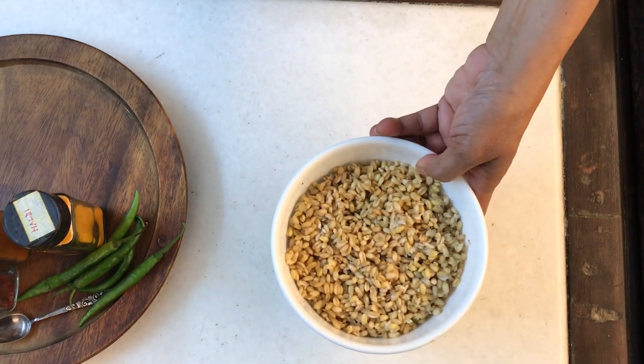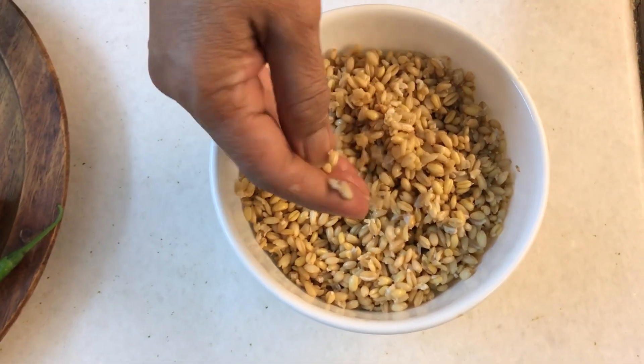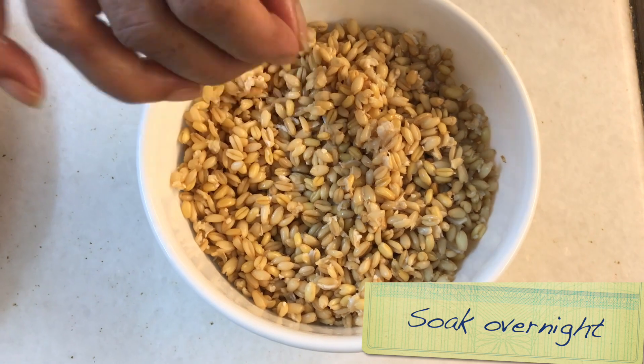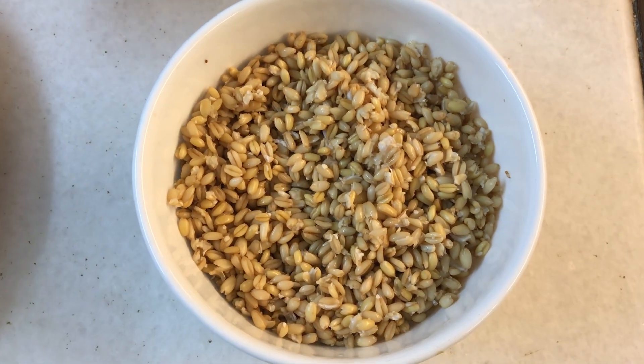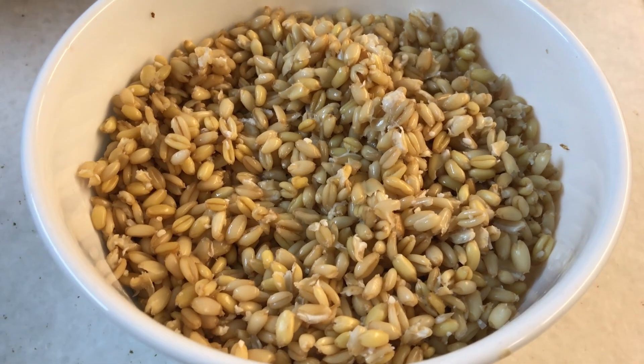The second ingredient that we're using is wheat — not wheat in the flour form that you normally get in markets, but wheat in its grain form. This grain is soaked overnight and then when it softens you sort of grind it. And if you can de-husk it, good; if you can't, no problem — it adds to the fibre.